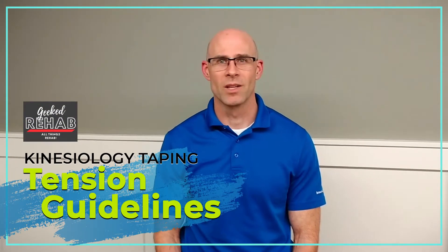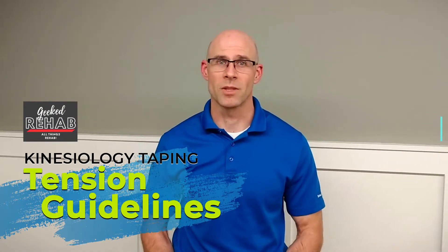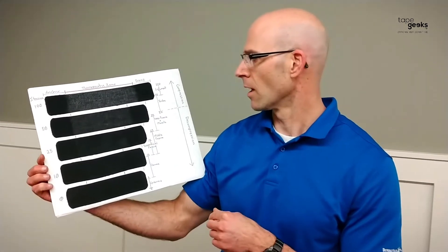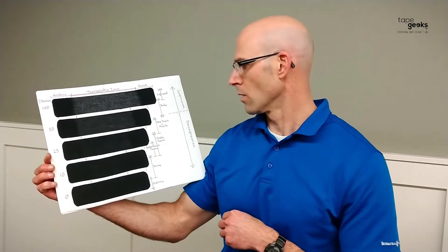Hey, welcome to Geeked Rehab. We're geeked because we're excited to be here with you. We want to help you help yourself, make your rehab the best it can be. I have with me today my tape board, or my cheat sheet, to help you best understand the tensions and the purposes of these tensions, and what they do to the different parts of your soft tissue.